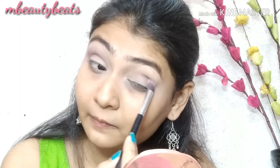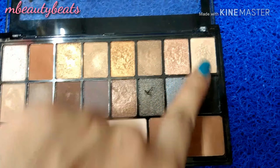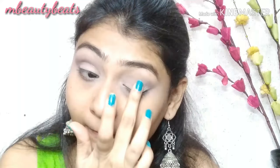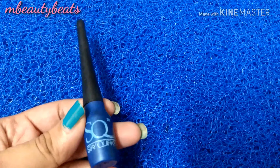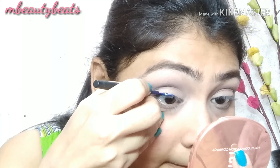I will blend it well to get a smoky effect. The shimmery eyeshadows have very good pigmentation. I am using a blue kajal eyeliner and will draw a simple winged eyeliner.